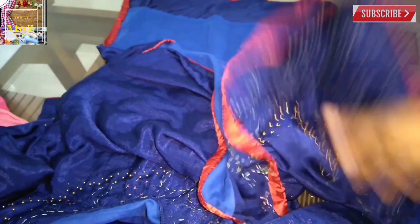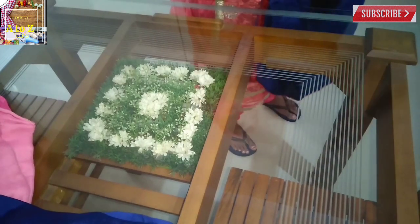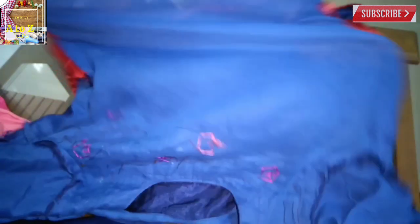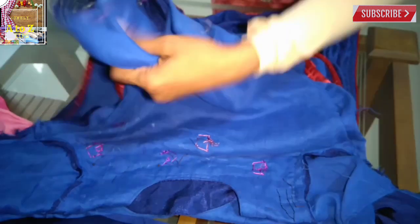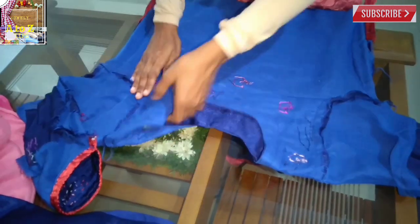I am going to cut it. The work is done with the fabric — it is not the same as the line. Now the fabric work is done.